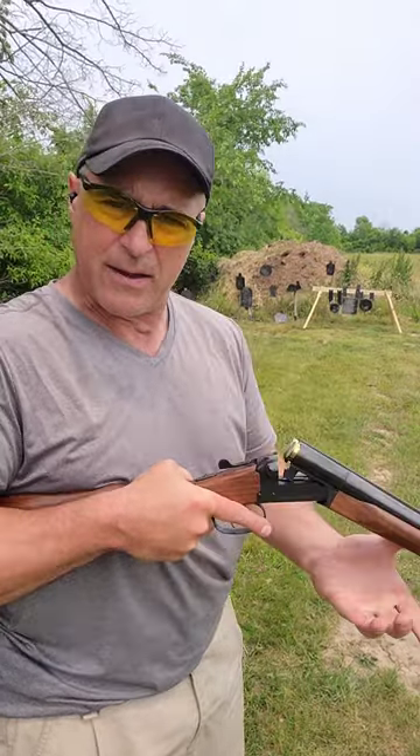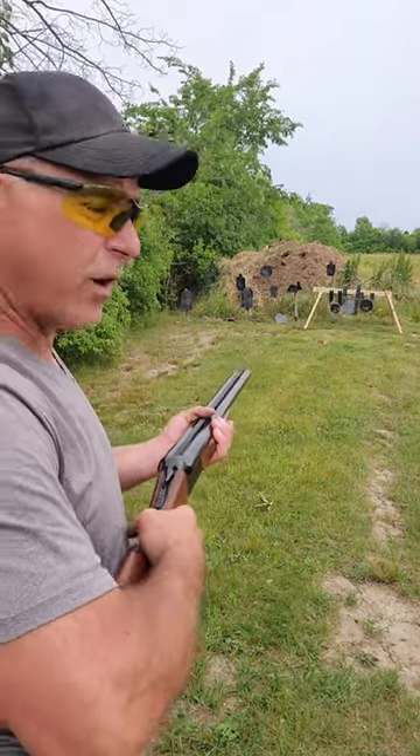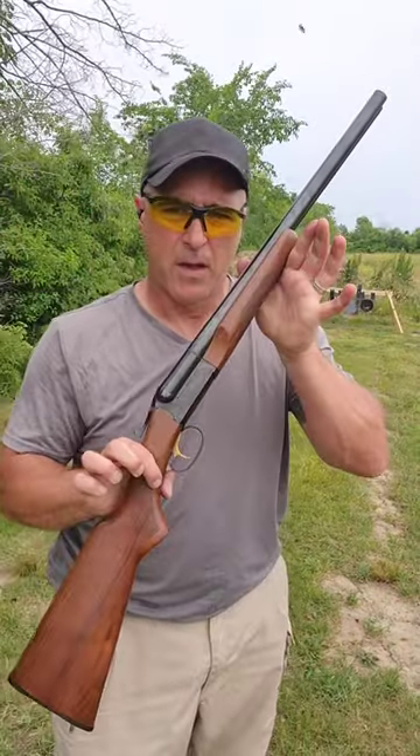We're gonna do that, take a few more shots. That single trigger resets very quickly. You just have to love the Coach Gun.